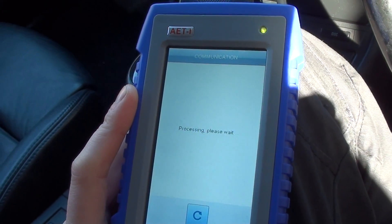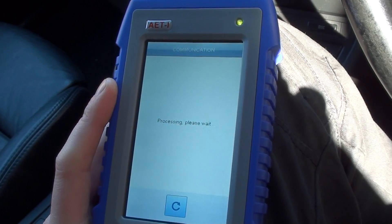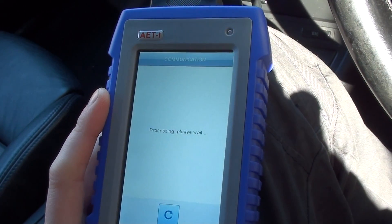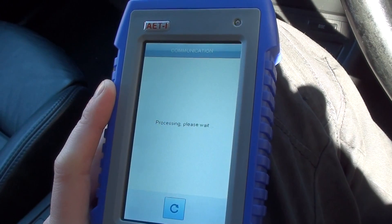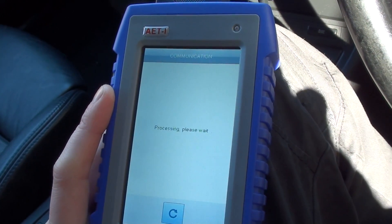What I'll do is show you the fault code that we've been getting, and then I'll also show you underneath the vehicle where the actual O2 sensor is that we need to replace. I've already got it unplugged so it's easier to spot.